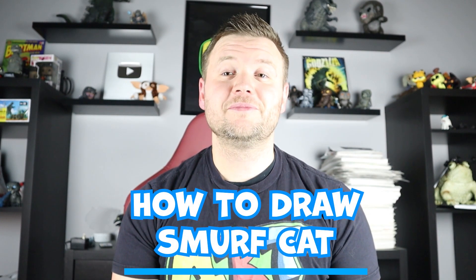Hey everyone, how's it going? For today's fun video, I'm going to be showing you how to draw Smurf Cat. I hope you follow along and enjoy this video today.